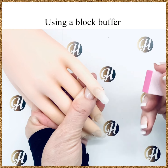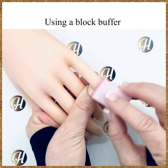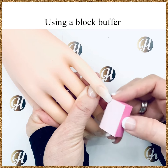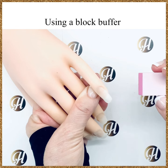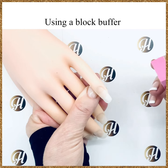Block buffers have a very fine grit and they're used to smooth the nail plate and they can also be used to smooth the free edge of the nail. This is a mini block buffer, and I like to use the mini block buffer because then every client can have their own block buffer, as these are very inexpensive.